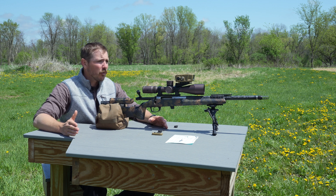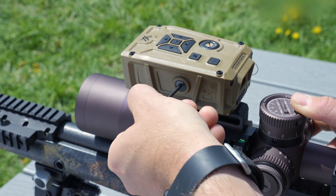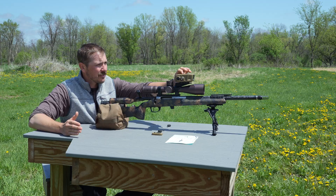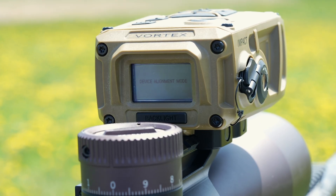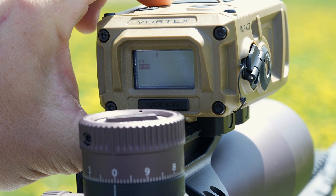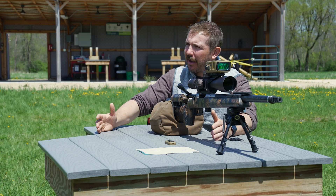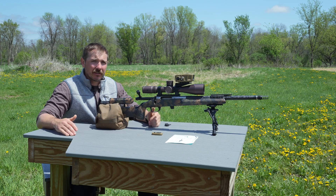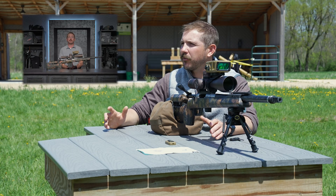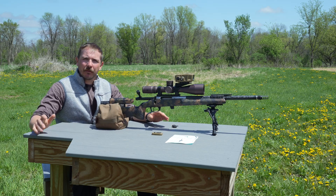Once we've achieved a parallel zero, we can go ahead and turn off our visible laser. Manipulate the enable/disable to disable on the side with the T10 Torx, and go into settings, select settings, scroll down to visible laser, select visible laser, and select off. Your ballistic solutions and your ranging will now be re-enabled. Now that the Impact 4000 is mounted, calibrated, and zeroed, you can fine-tune your settings within the unit. Watch our 'How to Set Up the Impact 4000' video to get step-by-step directions. Thanks for joining us on the range today and we'll see you next time.